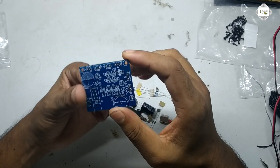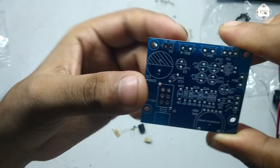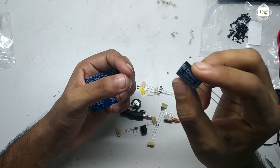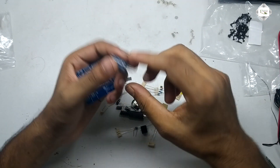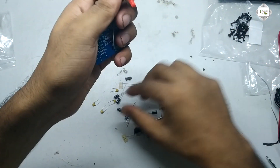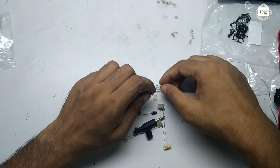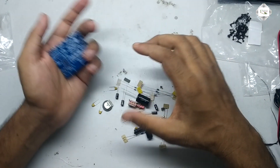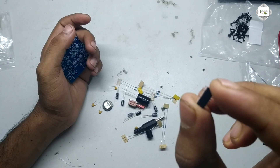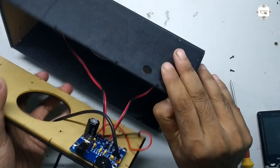Hello friends. Circuit board audio amplifier — using a 22000 microfarad capacitor at 25 volts. Variable resistor, power switch, one microfarad capacitor, and resistor connected to the circuit board audio amplifier. Circuit board complete.